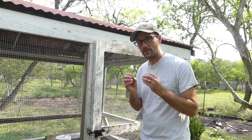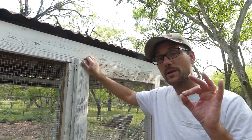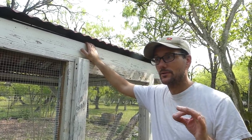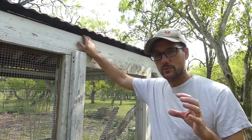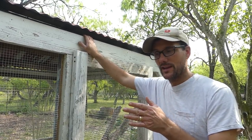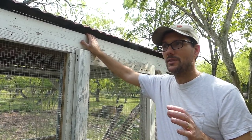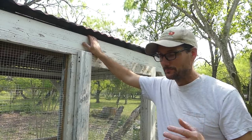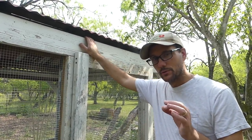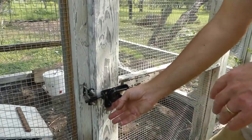Before we go in, I want to give you some of the details. This door — let me back up — the entire structure was built using scrap materials. Only a few pieces of new materials were purchased, like the 1x12s that were used on the nest boxes and some of the hardware. But most everything on this coop is repurposed, reclaimed, recycled materials. Now, this hardware was a little bit tricky. To get into the door, this is just regular slide bolt hardware.